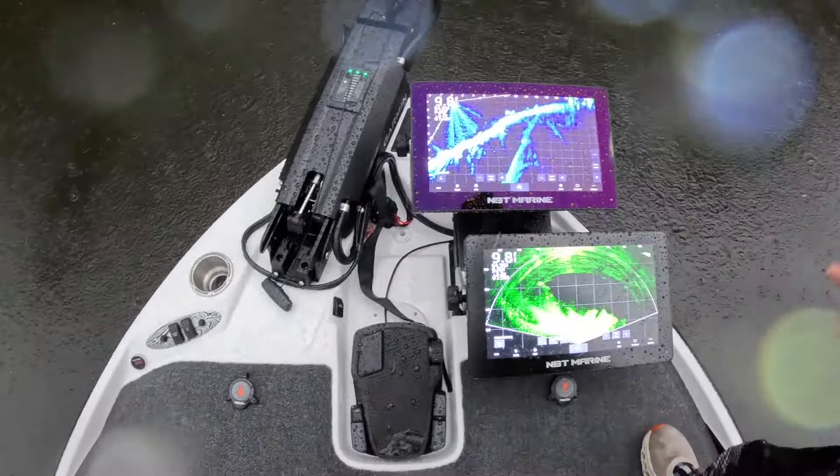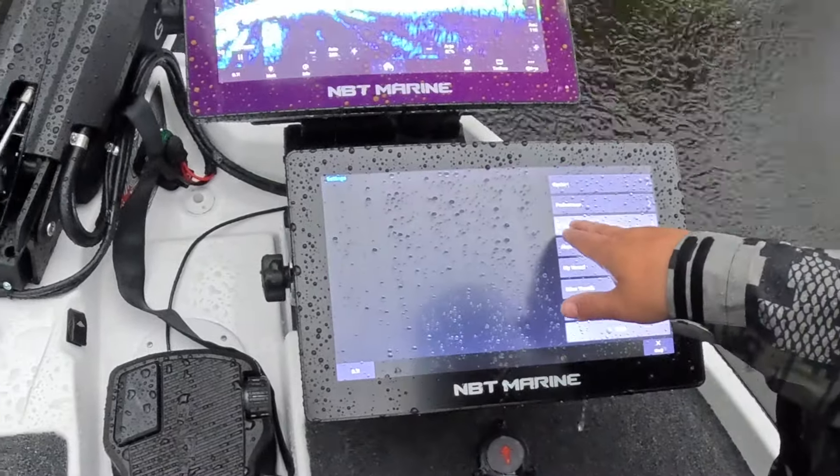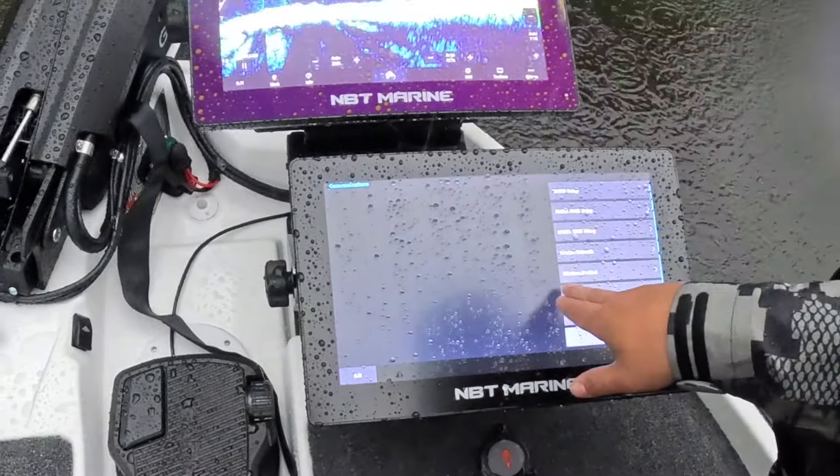One thing we are going to do — we'll show you how to link this trolling motor to the graph. That way we can set up the spot lock or anchor function. We're going to go in here to settings, then communications. We're going to go to wireless devices right here, and we see a Garmin trolling motor. So we've got to enable Wi-Fi here.